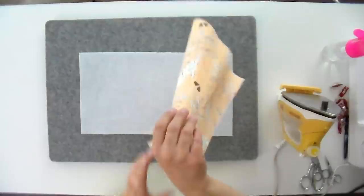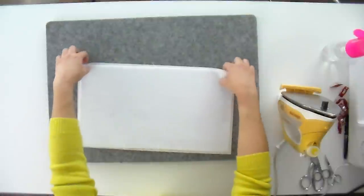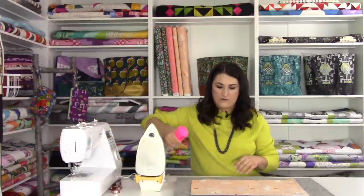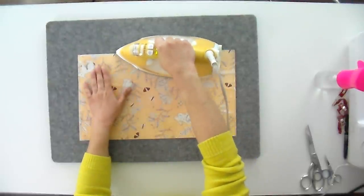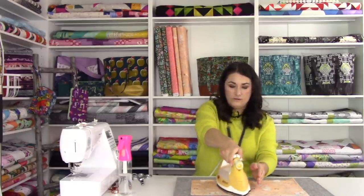That's stuck down pretty good, so now I'm going to add on the fusible batting. Again, that's going to be shiny side up — that's the side that has the glue. I'm going to arrange it on the other side first and get it centered. Your fusible batting is going to be a little bit smaller, and that's so that you don't have a ton of bulk in your seam allowances. Once I've got it set about where I want it to be, I'm going to flip it over and use my spray mister to go over that — it will help it get a nice, good fuse without getting wrinkly and bubbly.